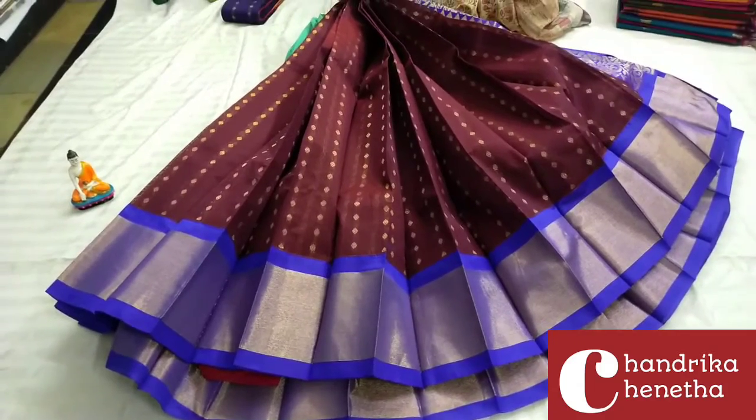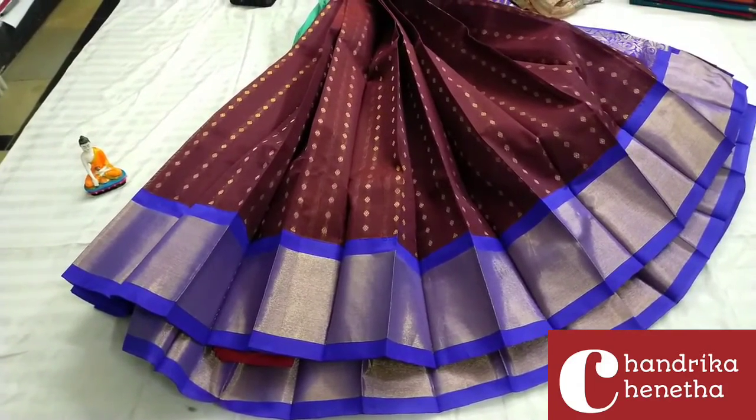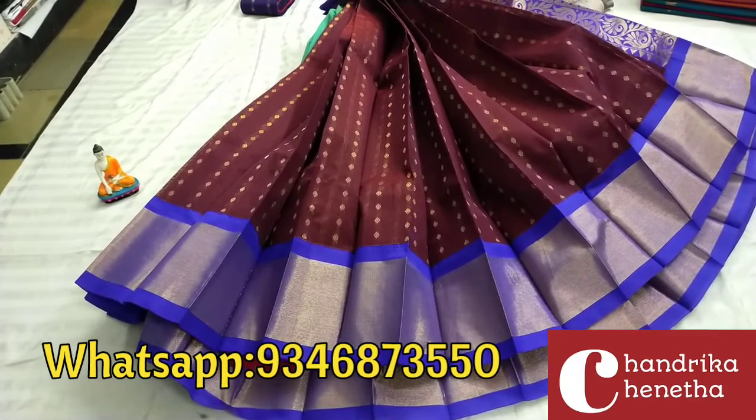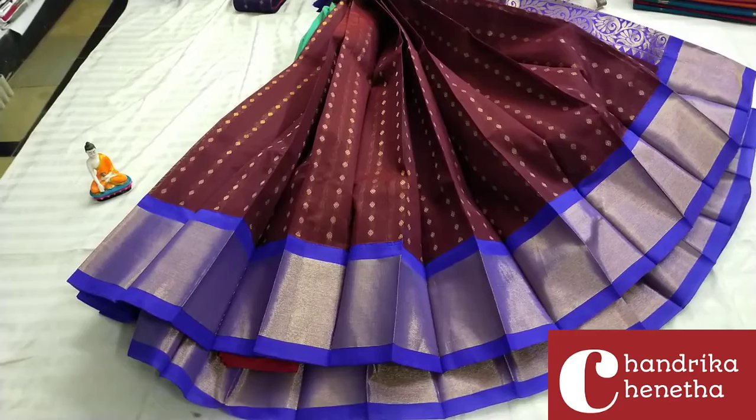In the middle part, you can see a drop-type design. It's a cream-tone color. Please look at the next color.